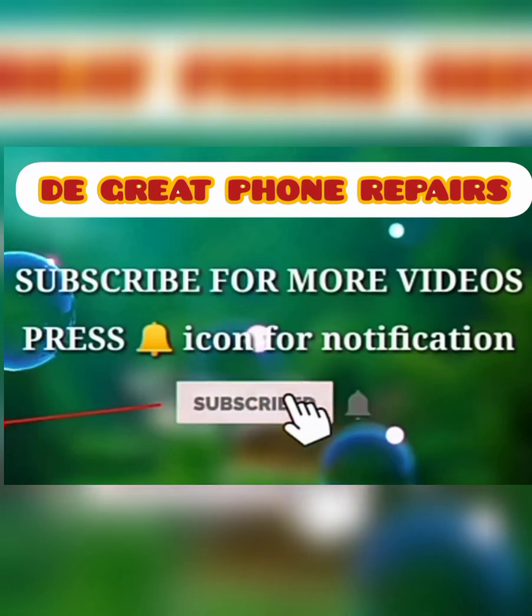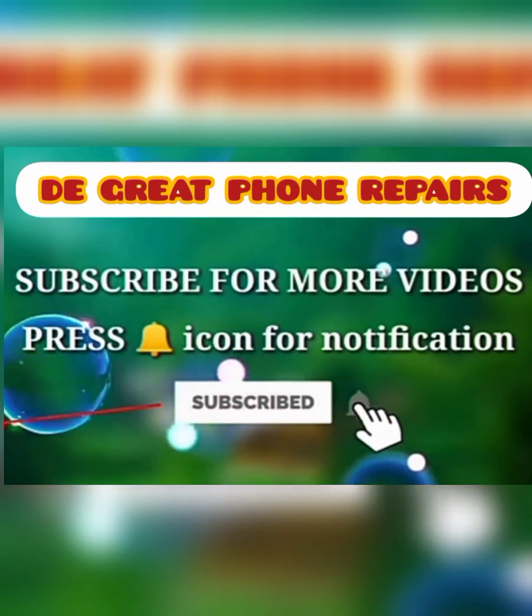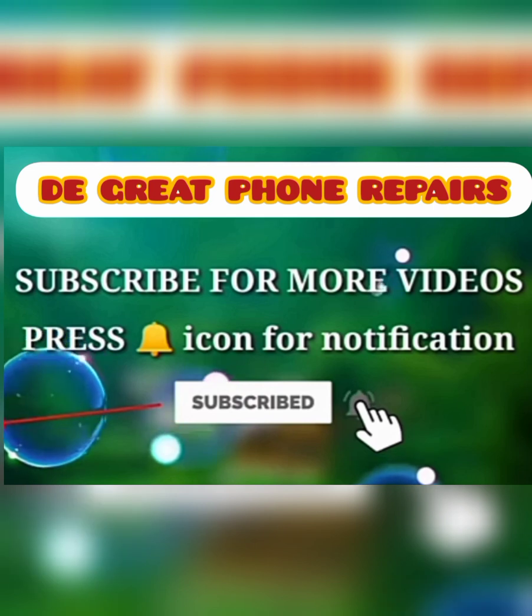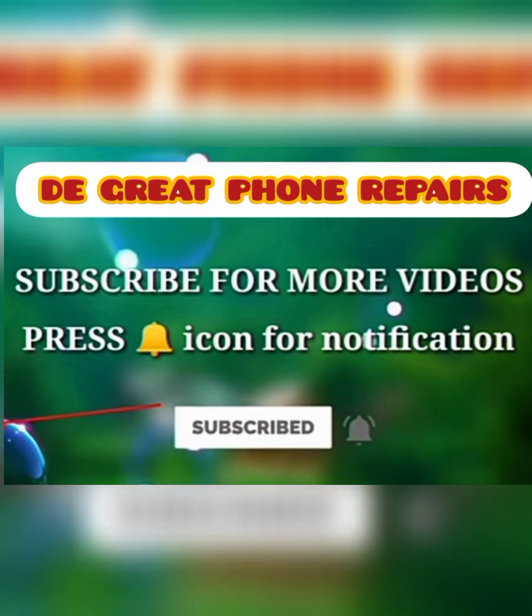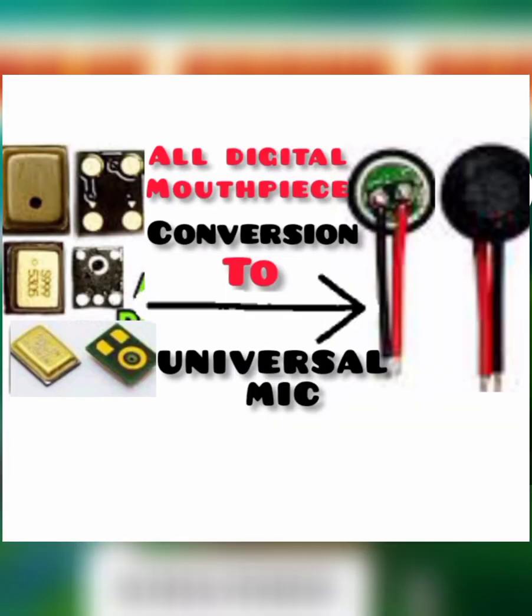Welcome back to my channel, The Great Phone Repairs. If you are new here, please subscribe and hit the notification button to get notified whenever such videos come out. Today I'm going to be showing you how to convert a digital mouthpiece into a normal universal mouthpiece.